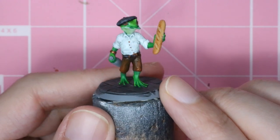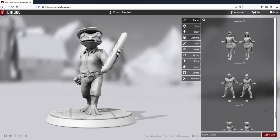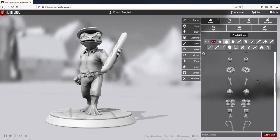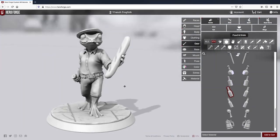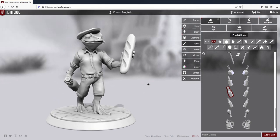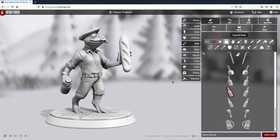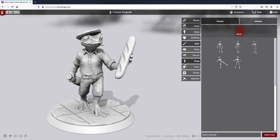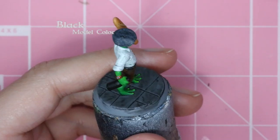That definitely brought more dimension to those pants. I want to take a moment to thank our sponsor Hero Forge. Hero Forge offers fully customizable tabletop miniatures with dozens of fantasy races and thousands of parts to choose from. Hero Forge is constantly expanding their catalog, adding new parts each week and major features like races and custom posing on a regular basis. Check out heroforge.com to start designing your custom miniature today.